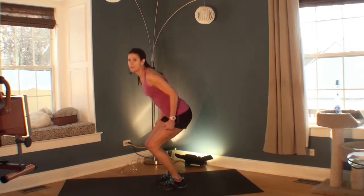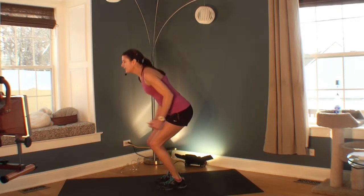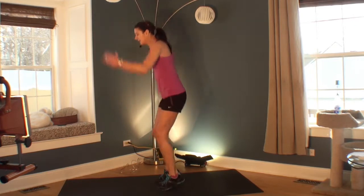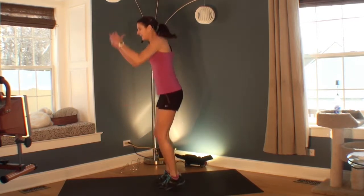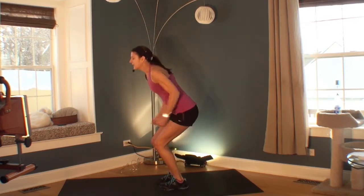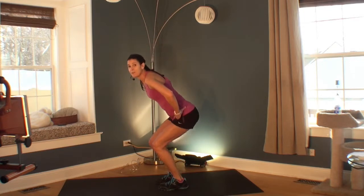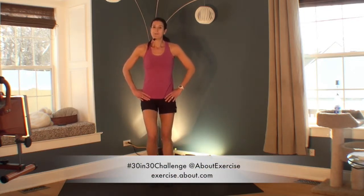Here's an even bigger version: on the toes, really pushing. You're pushing with your feet and pulling with your arms — this will really get your heart rate up. You can even jump if you want. Lots of places to go. Or you can just stay here, wherever you need to be. 3, 2, 1. Great job. Let's move on.